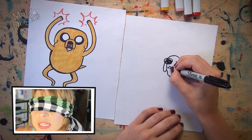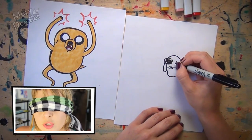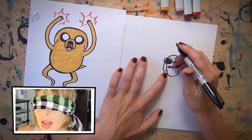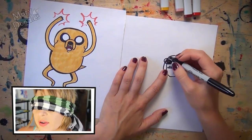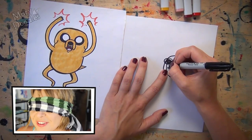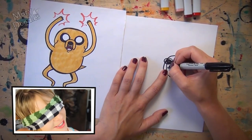Let's put in some teeth. These are just very simple little upside-down horseshoes. And then let's indicate his tongue, which is just like a similar rainbow shape. I lost everything. I'm so tempted to just take the blindfold off and look at it.